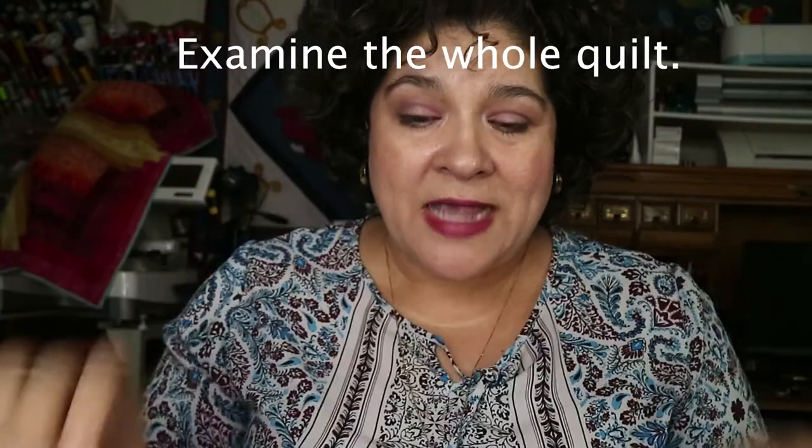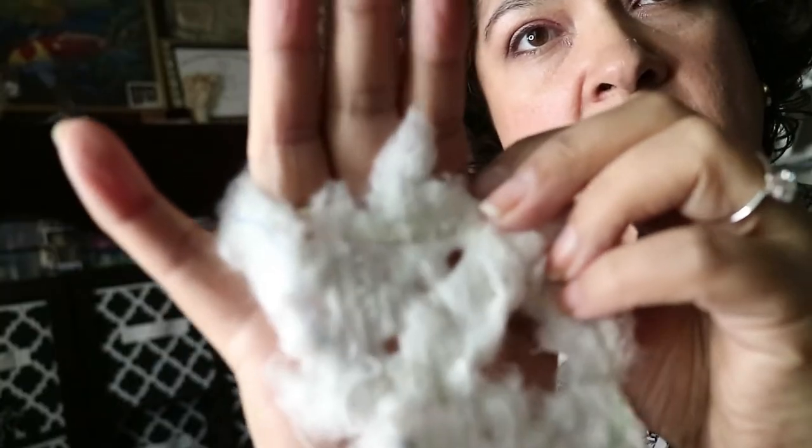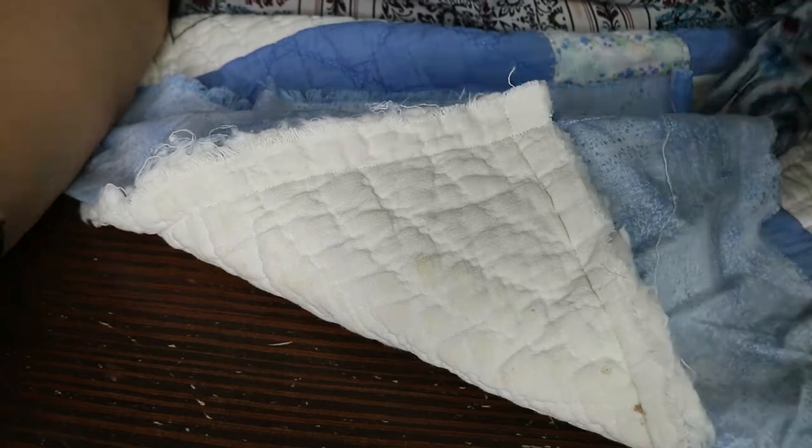Part one of restoring a quilt, and this is very important: evaluate the quilt. Check that quilt out inside and out. Look at all its problems — all the tears, the weakness of the fabric, the condition of the batting, what it feels like, the texture of the batting, and the condition of the back fabric. Really examine that quilt.